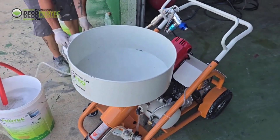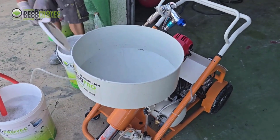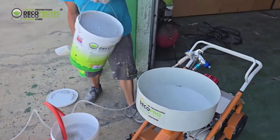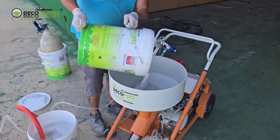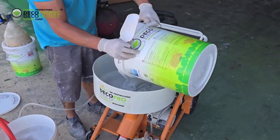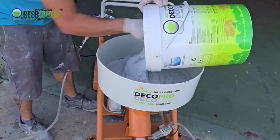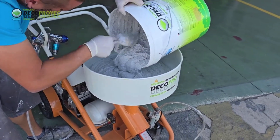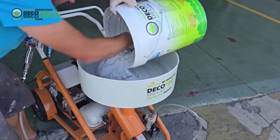Now comes the key and important moment: the application of the projected cork. We will fill the hopper with the pre-mixed bucket using the entire bag and not just partially, as the product may have sedimentation. Thanks to the shape of the hopper, we can perfectly tilt the bucket to empty it completely inside it.